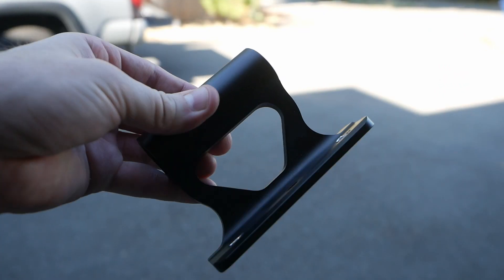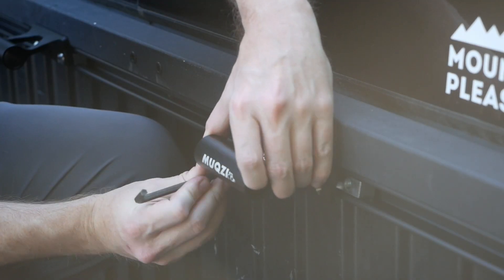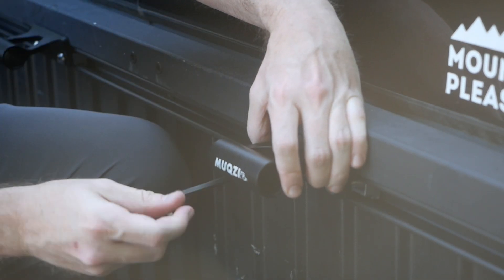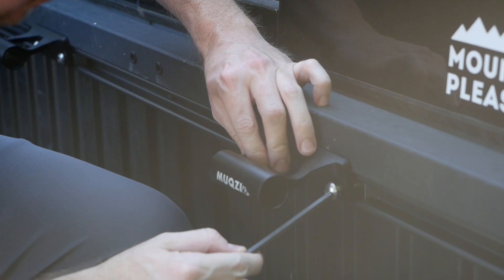That looks a little bit better. Now with the T-nuts in place and my drilled out fork mounts, I can put everything together. They securely attach with an Allen head bolt.